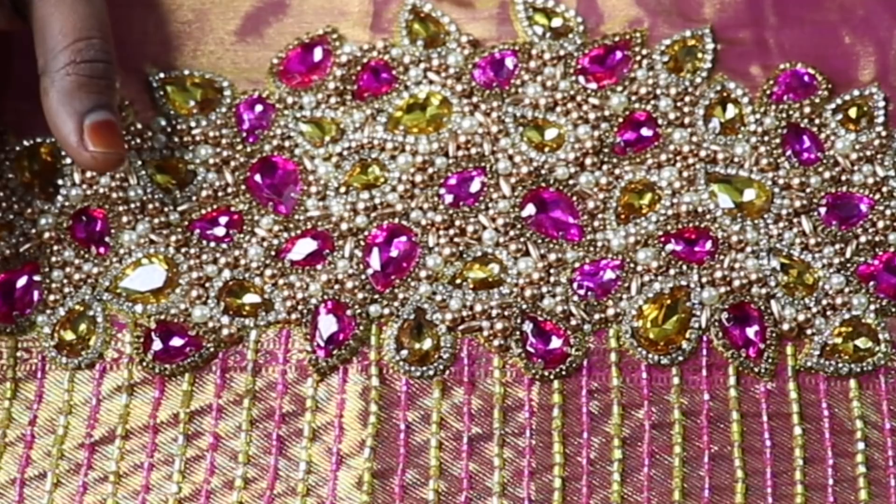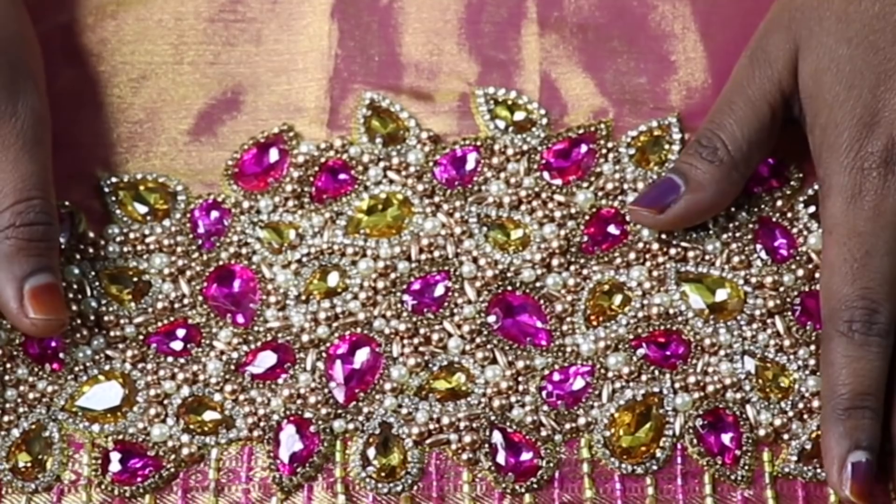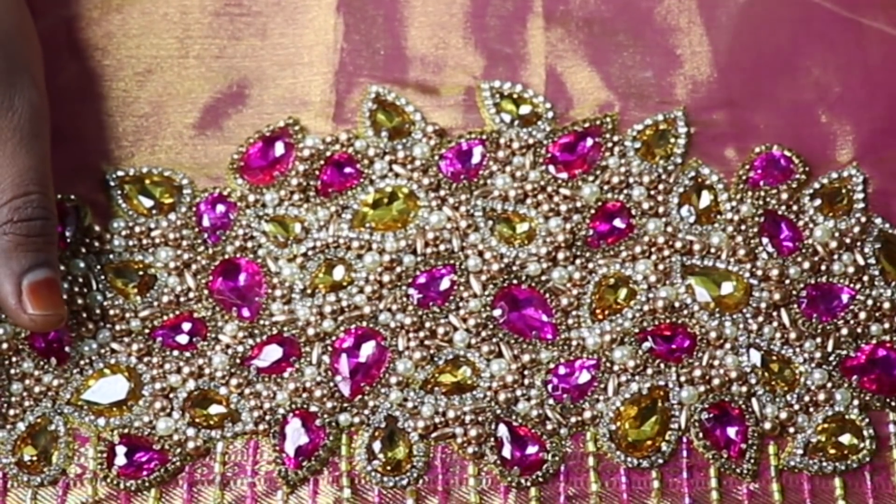We have to do a bridal blouse with a different design. This is a unique and different blouse — it needs to stand out from the ordinary.